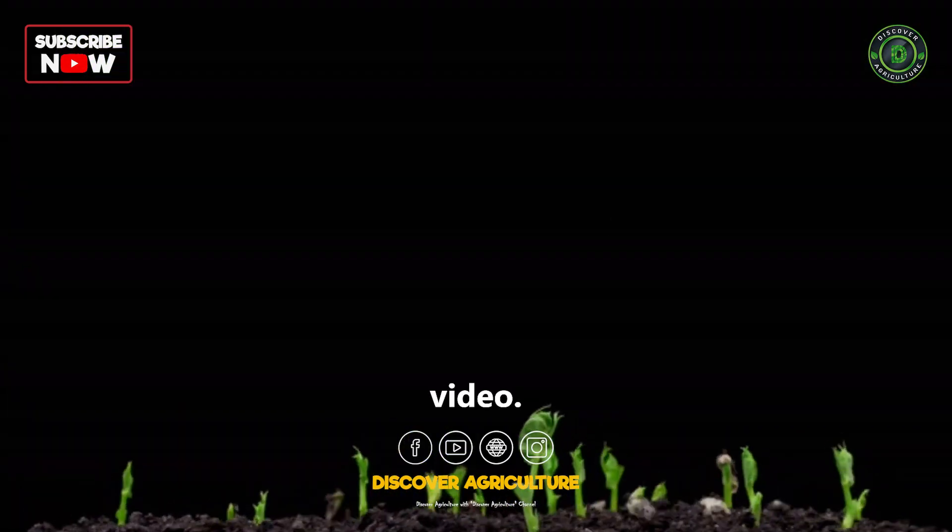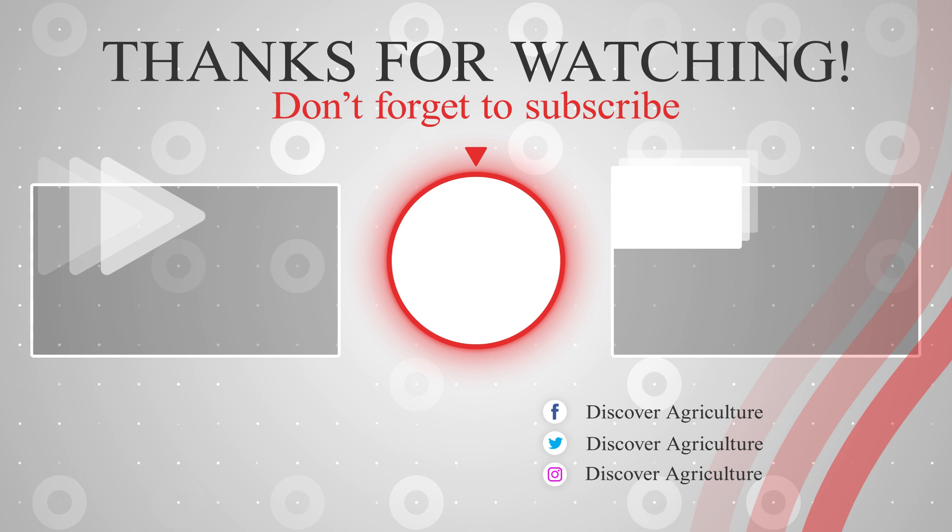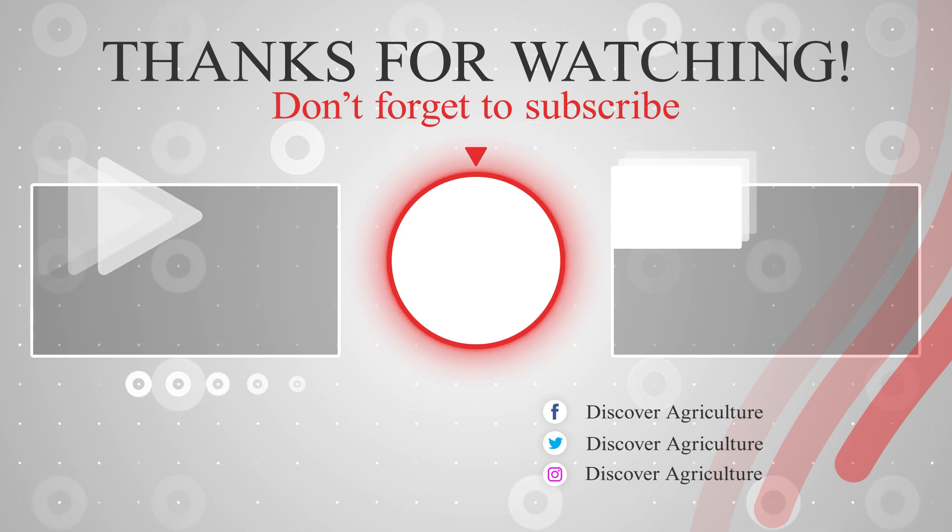Hope you liked this video. Share this video with all your friends and don't forget to subscribe to the Discover Agriculture channel. Thank you for watching this video. Have a nice day.